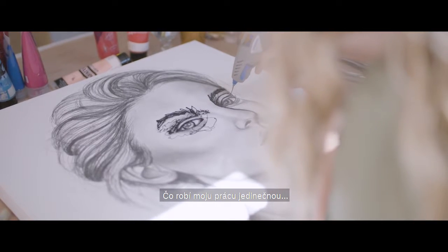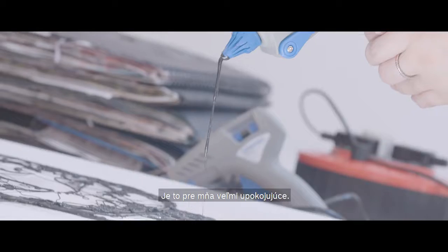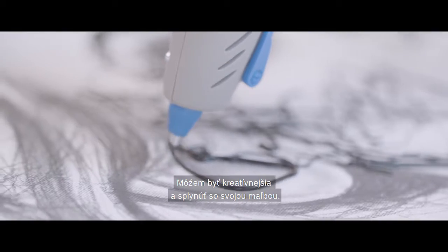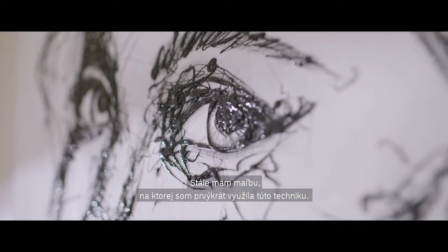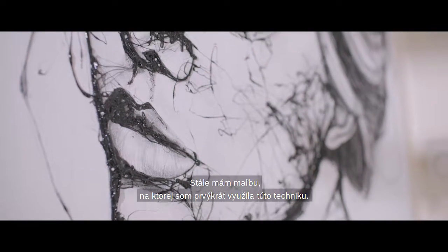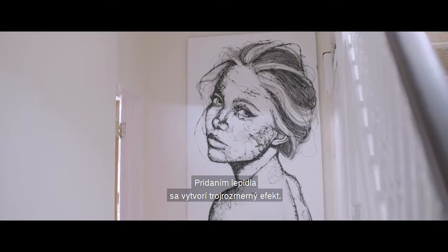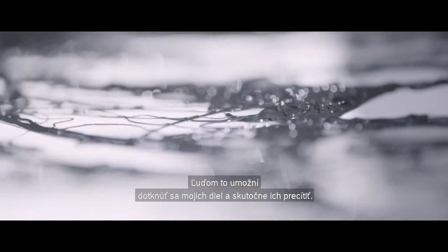What makes my work truly unique is the layer of glue I add on top of the painting. It's really satisfying to me. I can be more creative and fluid in my art, and the painting really comes to life. I still have the painting where I first used this technique — it's displayed in my hallway. Adding glue creates a three-dimensional element; it allows people to actually touch my work and really experience it.